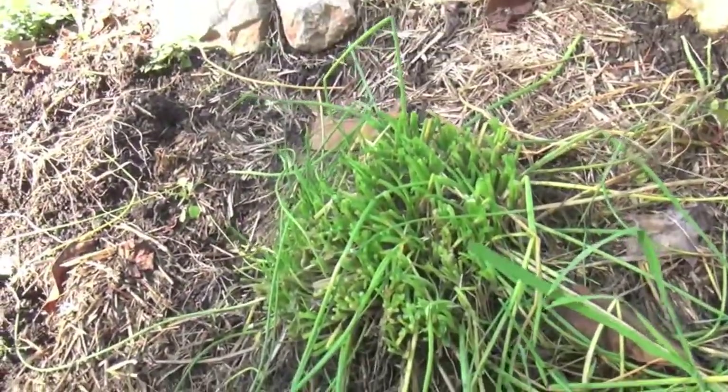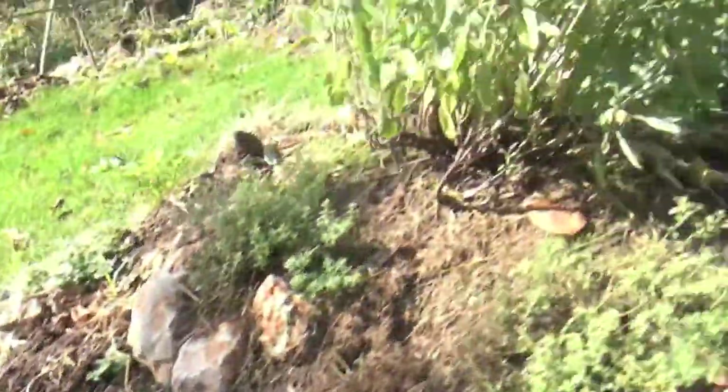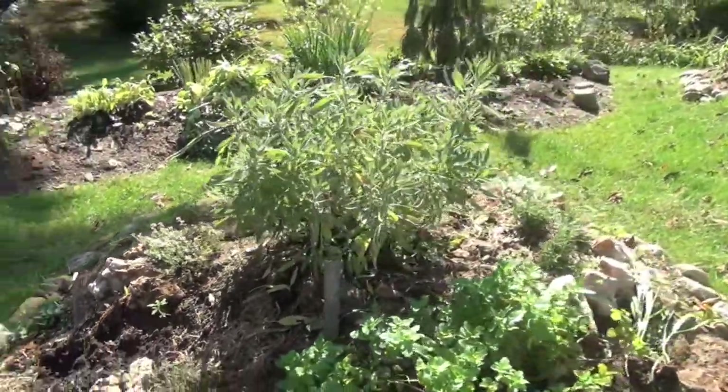It's early October, so basically this is the time of year that I go ahead and take down all the chives, as well as other herbs, to begin drying them for the winter.